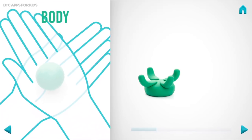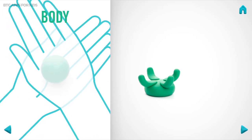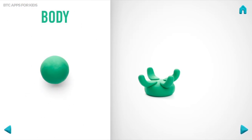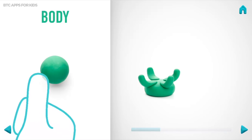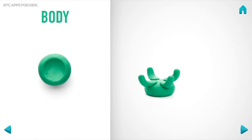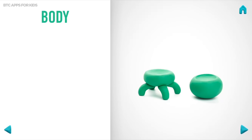It's time to make a body. Take a piece of green clay and roll one big ball. Then flatten with your fingers. Awesome job! The body is done!